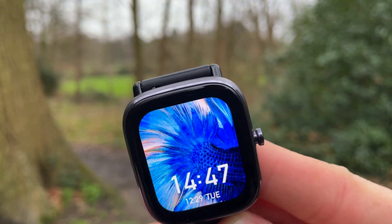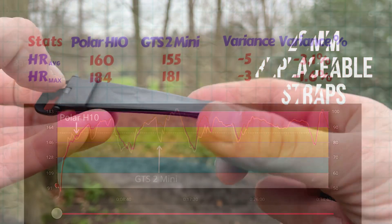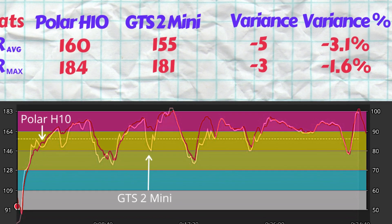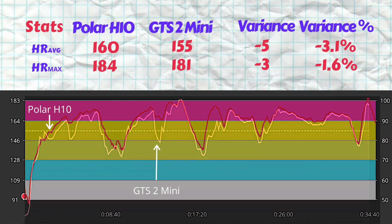There is also a stress monitor and an on-demand SpO2 blood oxygen saturation level monitor. The watch measured an average heart rate of 155 beats per minute and a max of 181 beats per minute. The average heart rate is lower than the Polar H10 ECG chest strap by 3.1%, while the max is off by just 1.6%. From the charts, the troughs are well recorded, but in more than a few instances the troughs are lower and the peaks are not as pronounced as those registered by the chest strap. The understated highs are also evident, with the max heart rate being 3 beats lower than the chest strap.